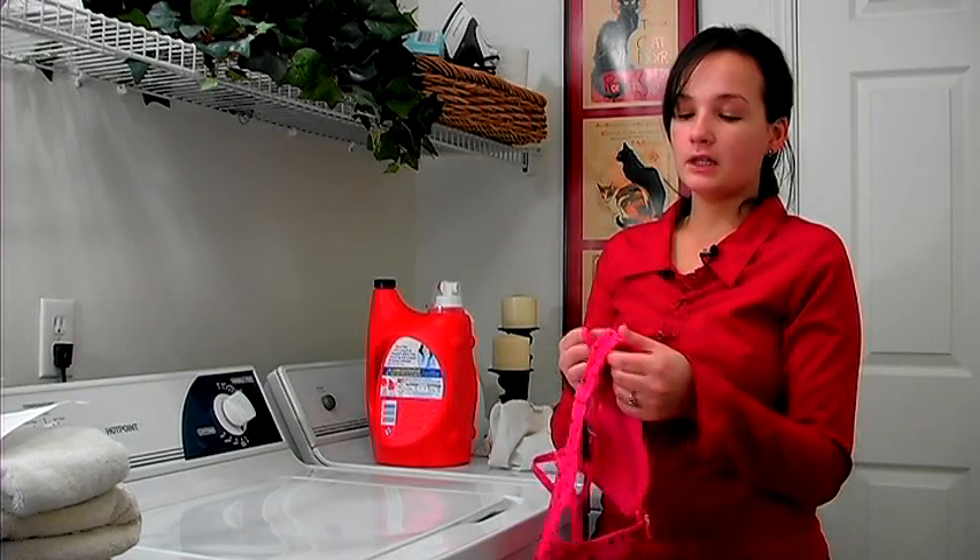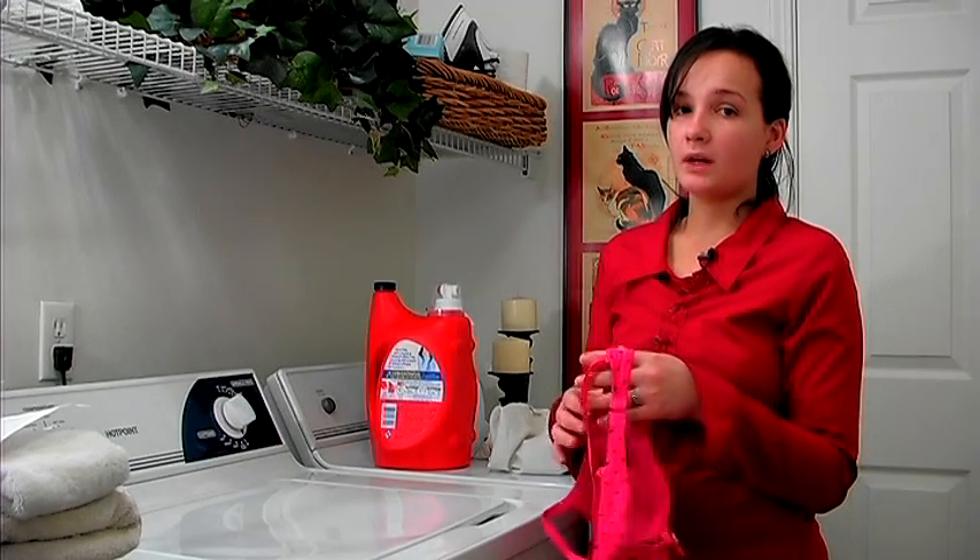Also, it's better to hand wash it if you want to save the life of your bra. That would be the best way.